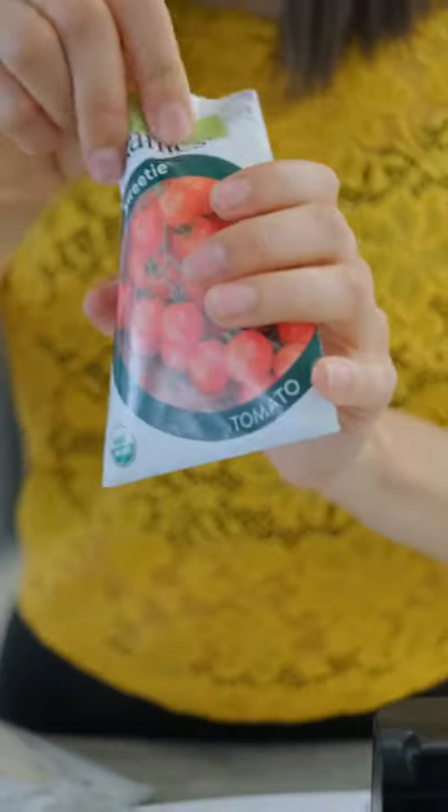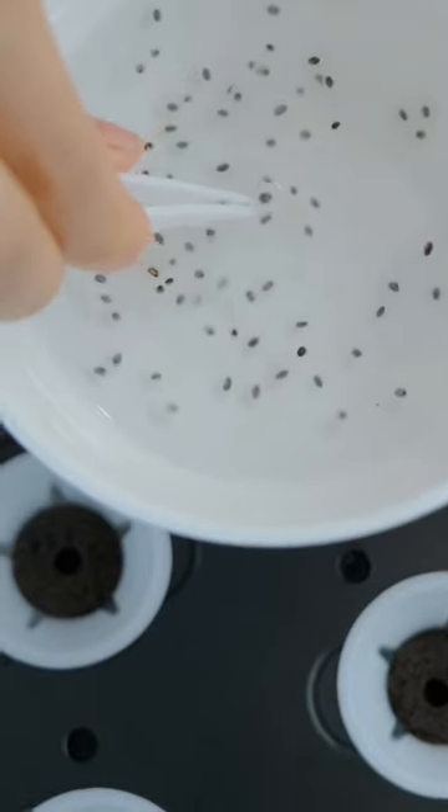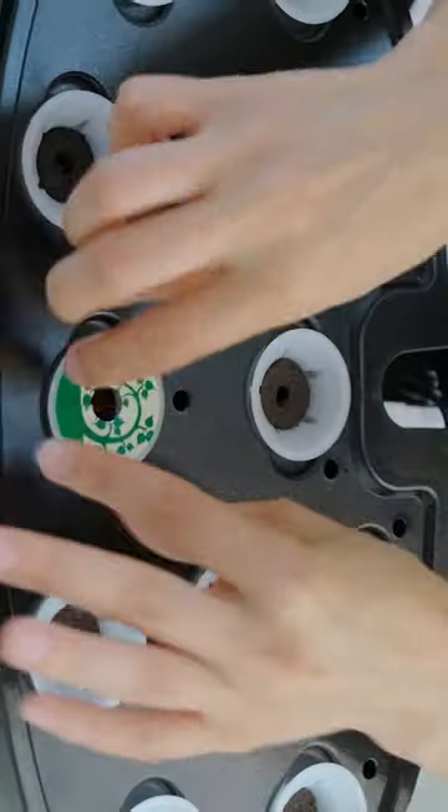I already have my seeds of things I want to plant, and I noticed it's so beautiful — it just looks like a little art piece in my kitchen. It's super aesthetic.